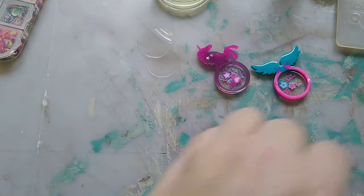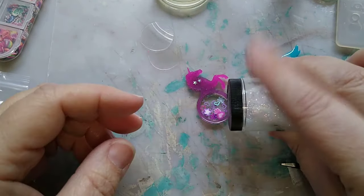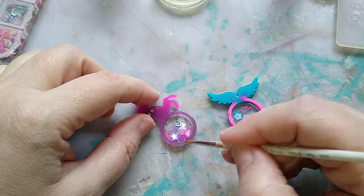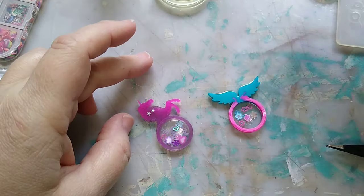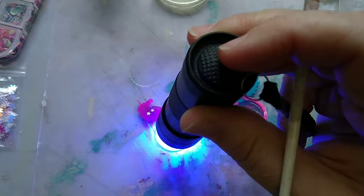Just a little touch of glitter — the tiniest bit. I don't want too much because it will stick to your shaker film. Then the next thing you do is paint on your UV resin, add your shaker film, and cure it.